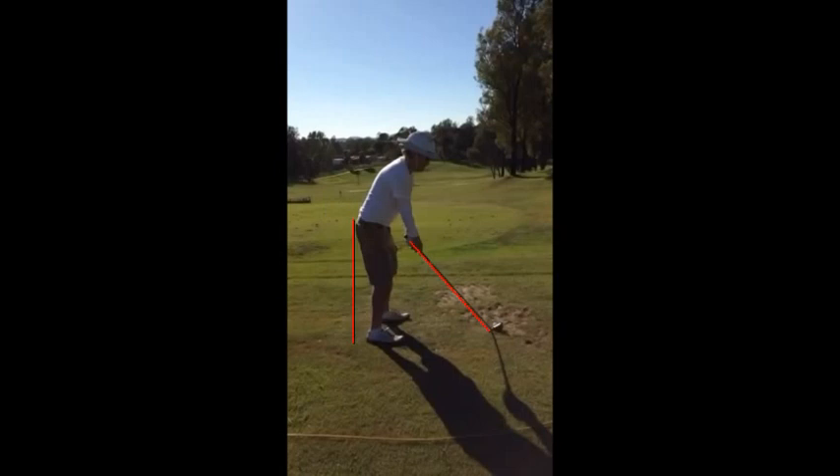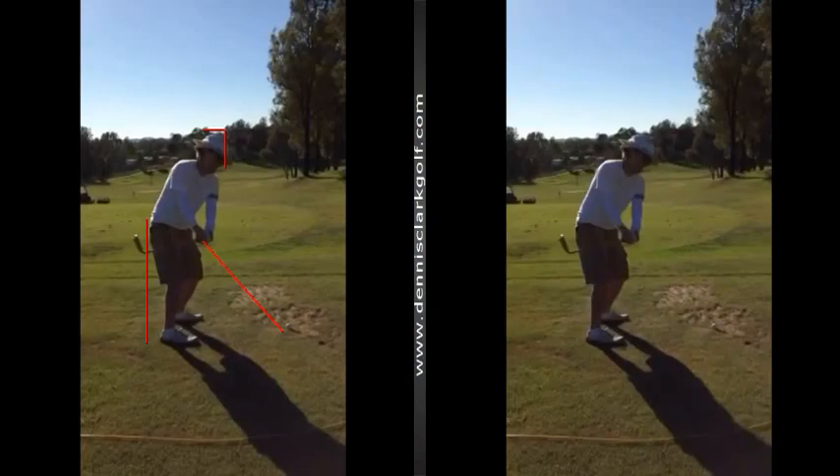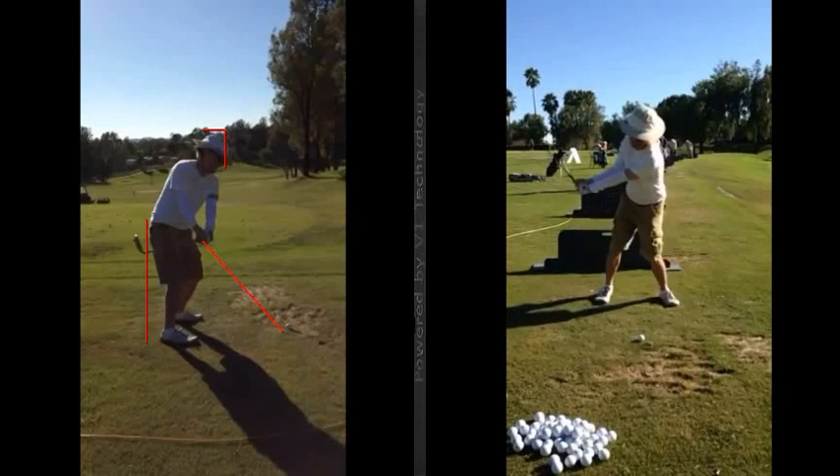A little bit of weight sitting back on your heels. Get my chin off my chest just a little bit. The first thing we notice is that it's very flat and under the plane going back. Club gets quickly behind your hands and open — this face is now open. So you've had excessive rolling of your right forearm there. Club rolled open behind you.